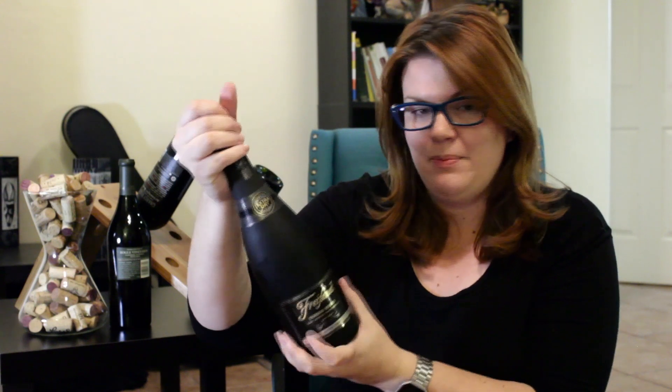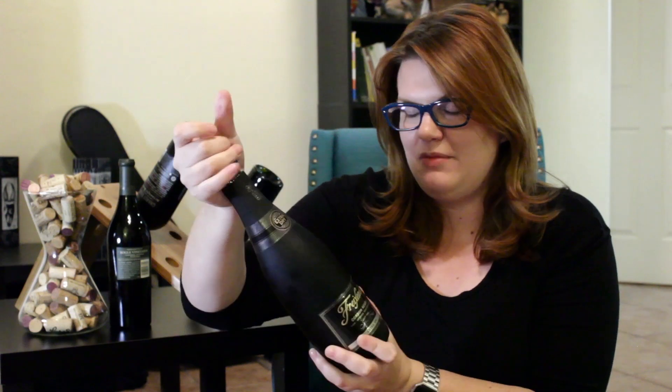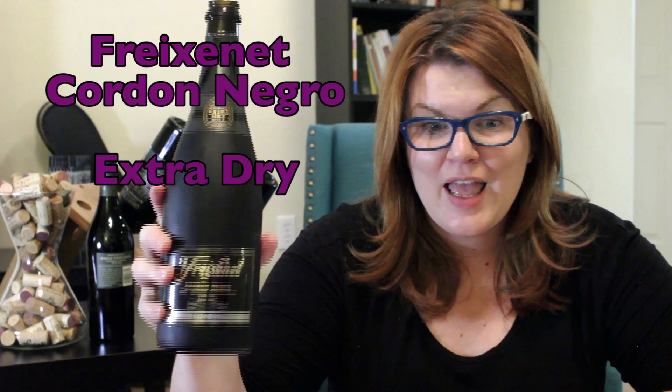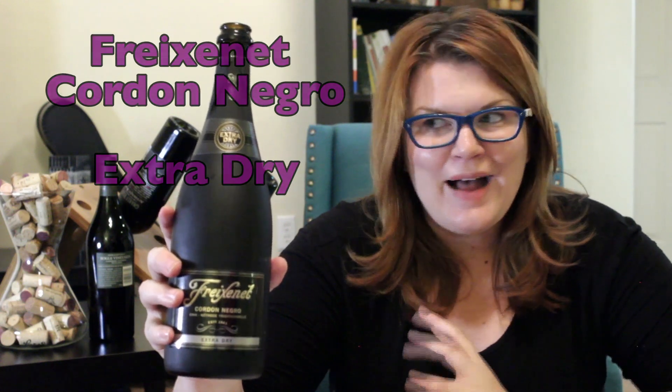Grab on here and get a pretty good grip, because you're actually going to spin the bottle a little bit. Get a good grip and twist the base of the bottle like so — and there you go.